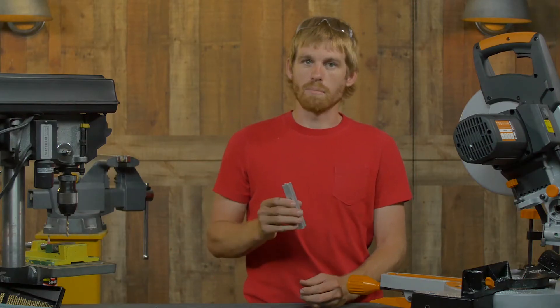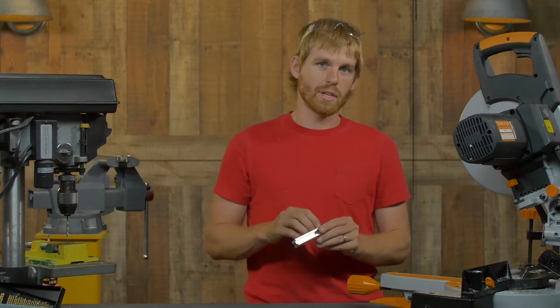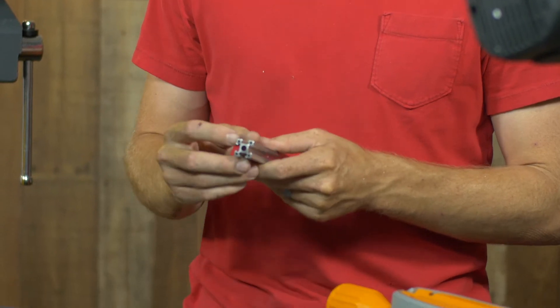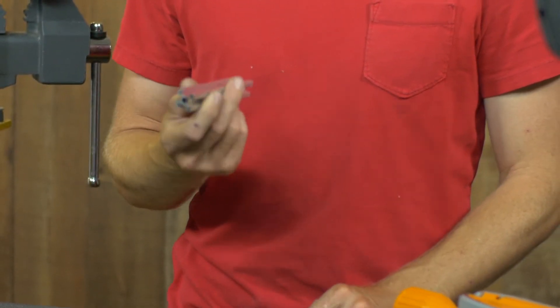There are many features that make this easily modifiable. It has drill guides so you can easily drill it from the side. The ends are extruded with holes in it so you can tap it to 6-32 very easily, and you can also cut this quite easily.